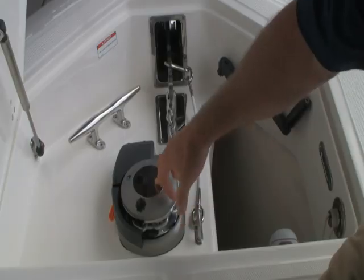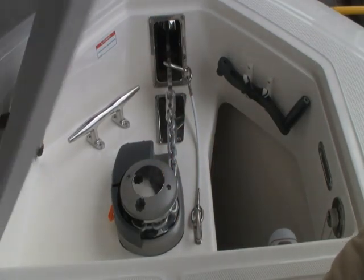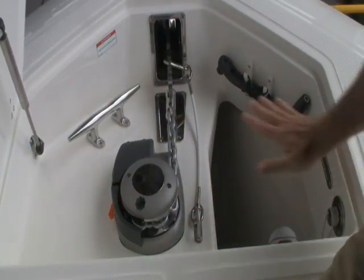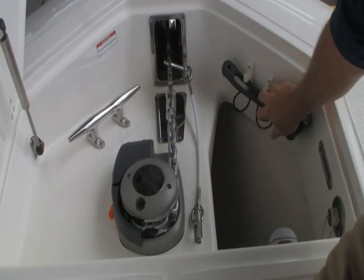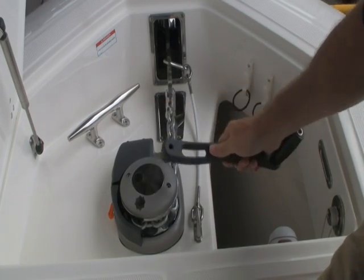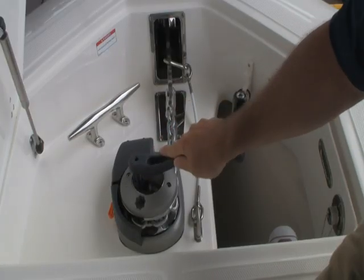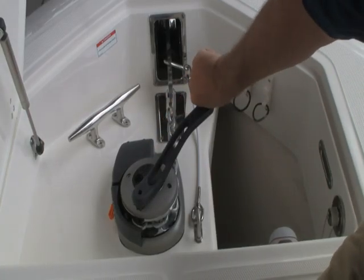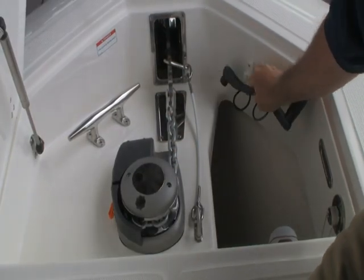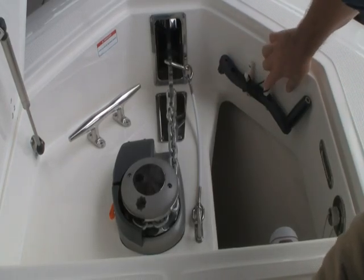This is the windlass, standard on all 345s, 370s, and 350s. It's a Quick brand, hidden nicely under this enclosed hatch, which keeps everything somewhat dry and out of the way and makes for a nice transition. This is the windlass handle. This is used when the windlass, for whatever reason, isn't working — whether it's a switch or the windlass itself. You can loosen this clutch and actually winch it up manually if you need to. It's a safety mechanism — you really don't ever need it, but it's there in case you do. It tucks nicely out of the way.